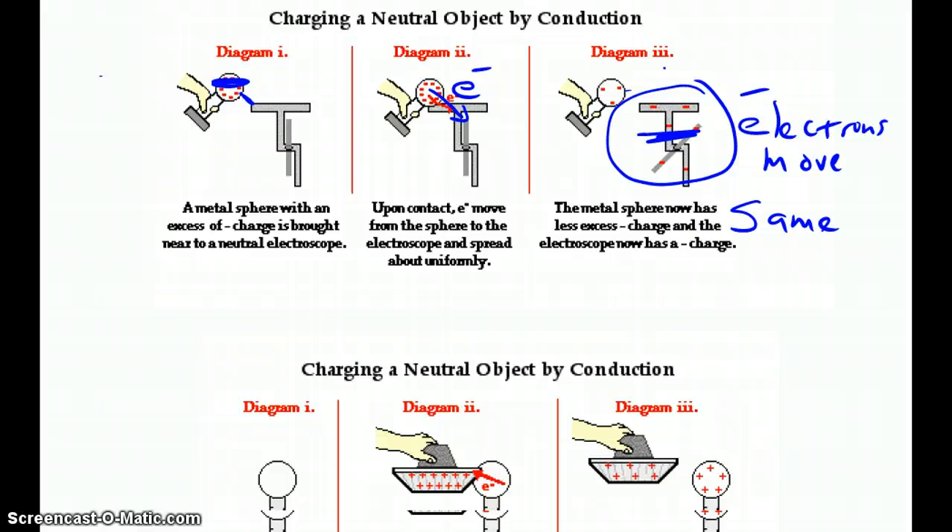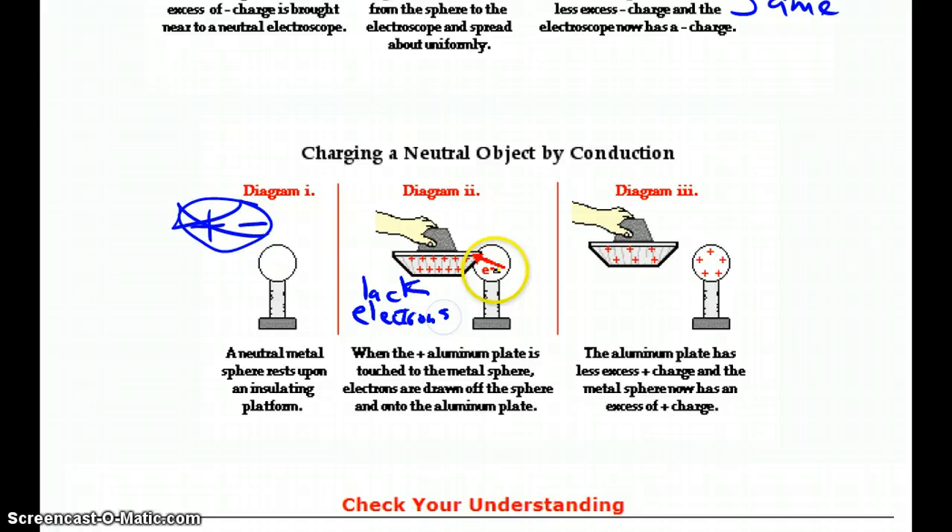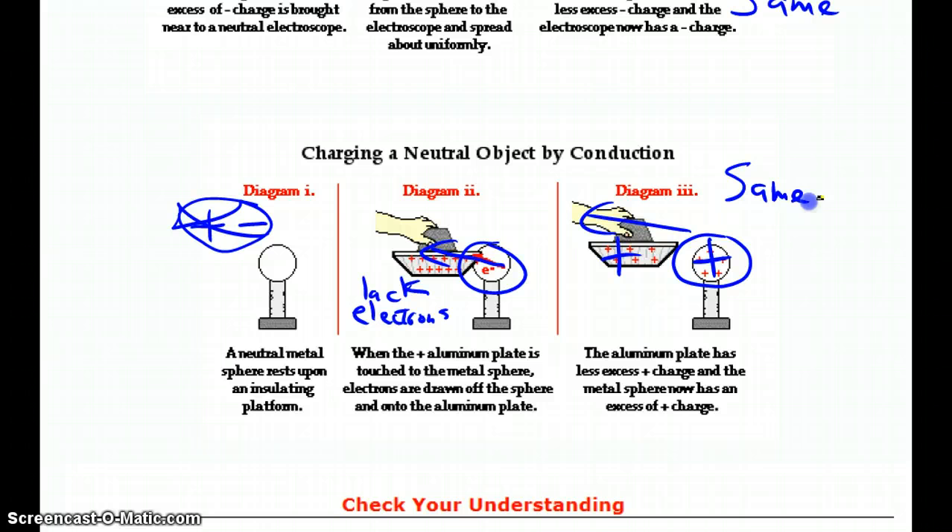If we start with positive, then we'll get positive — so here's an example. We've got a neutral charged object, and neutral doesn't mean there's no charge; it means that for every positive charge there's a balancing negative charge — there's no net charge. We touch it with the positive object. Because the positive charge is a lack of electrons — there are too few electrons — electrons from the neutral object get pulled into the pan. That takes electrons away from the sphere, so when we pull the pan away, we now have an imbalance of positive charge. We started with positive and we ended up with positive. It's always the same type of charge whenever you charge by conduction, which again just means to touch.